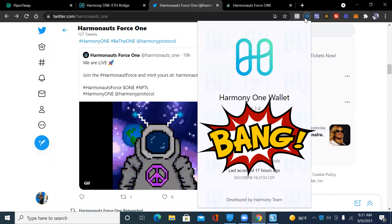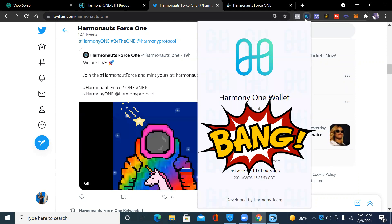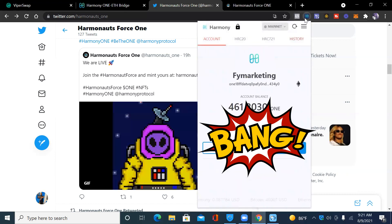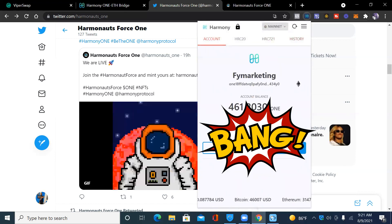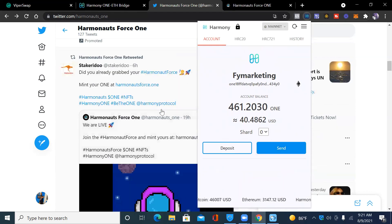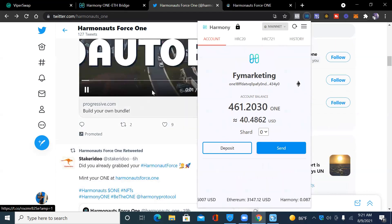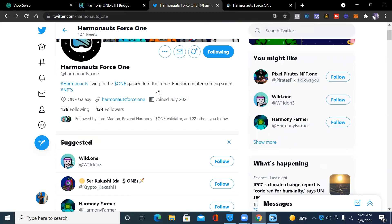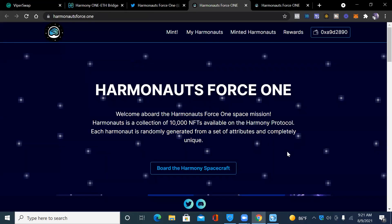We're going right into it. I've just entered my ONE wallet and I have about 461 ONE in there. I want to click on the website.